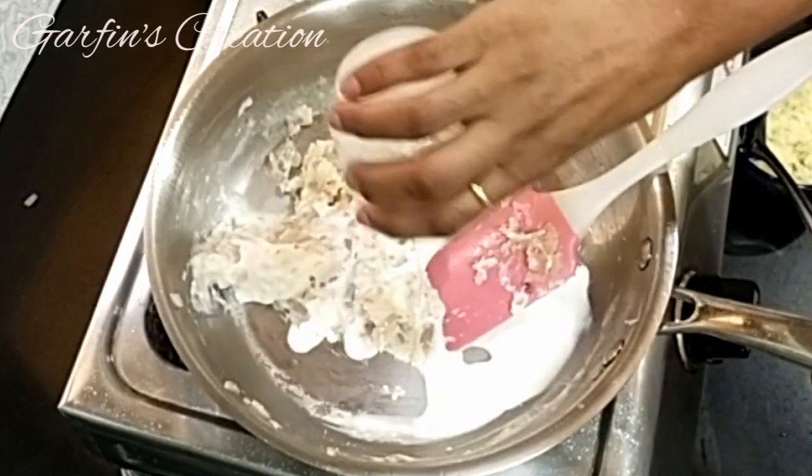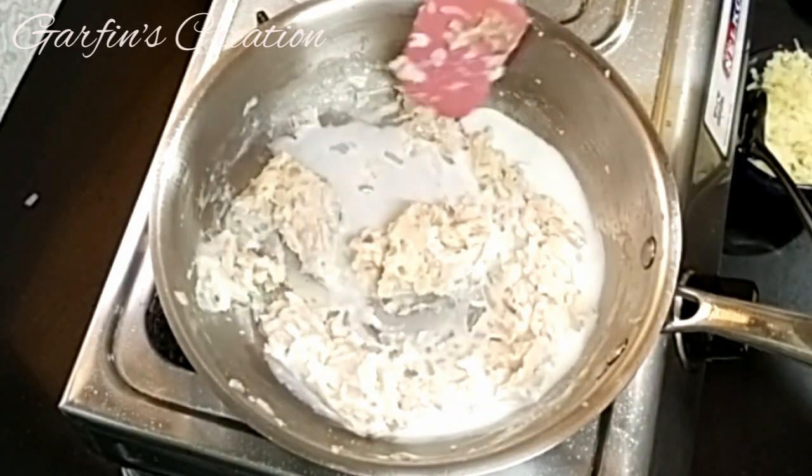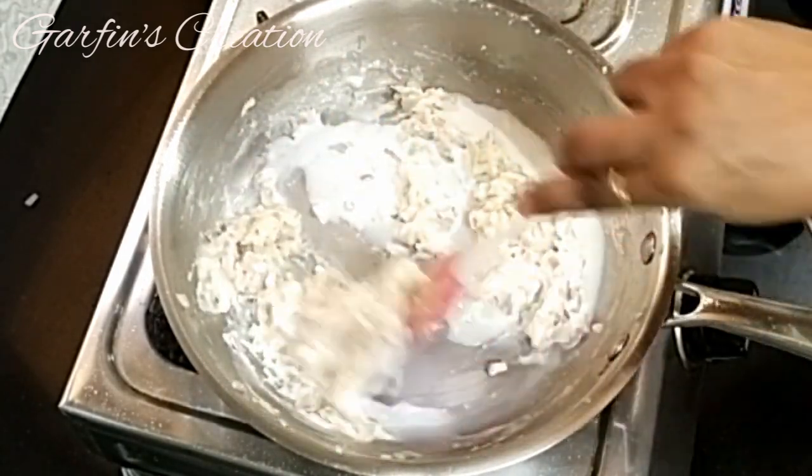Adding the rest of the milk now. I have added a total of half cup, that is 100 ml of milk. Keep stirring.